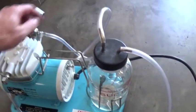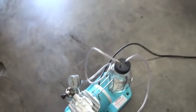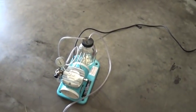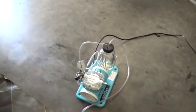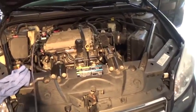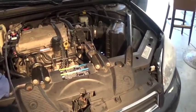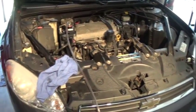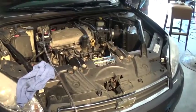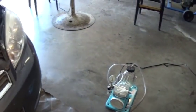You start it up and it creates a vacuum. I also use this machine for brake jobs when I need to bleed the brakes. So what I did was start the car and let it run for about five minutes, then move the wheels all the way to one side and then the other. I just kept running the pump until all the air came out.